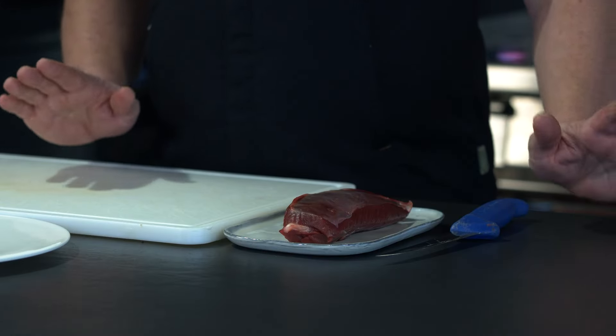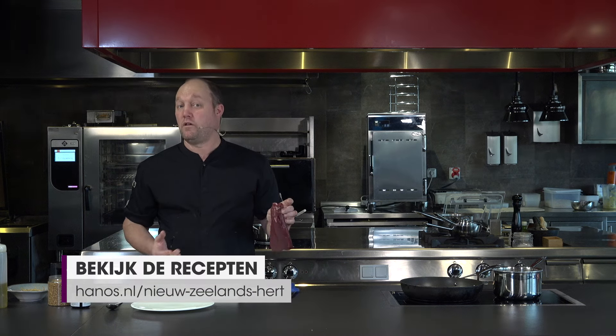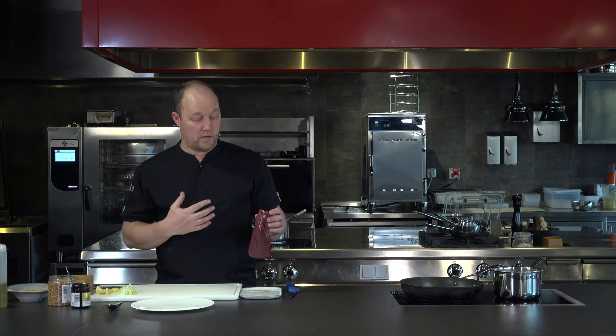Now we're going to work with the blade steak. I think in Holland you call that the sucata. It's a really fantastic piece of meat. A lot of people think that they need to take out the piece of silver skin in the middle, but you don't have to. If you slice it thin enough, you'll be able to eat it and you will not notice that piece of silver skin in your mouth.